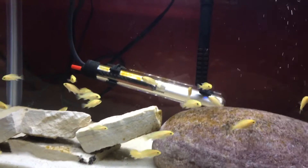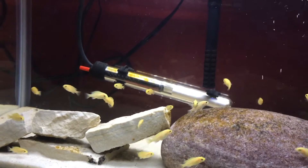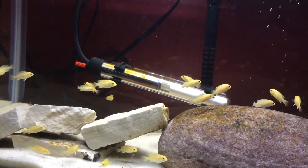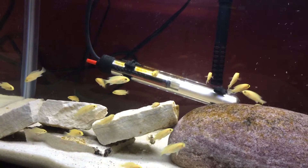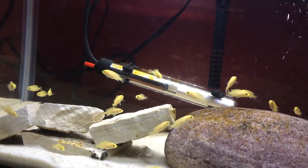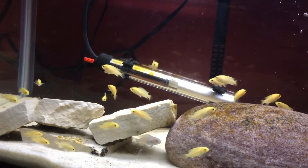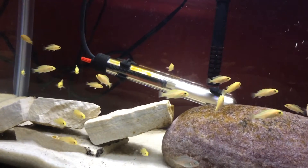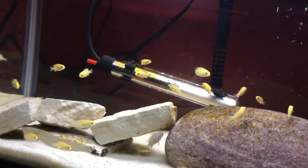So what it is, is when your fish produce waste, it turns to ammonia. Now, ammonia is very harmful for fish, but the good thing is there are many natural bacteria that will actually consume this ammonia and turn it to nitrite. Now, nitrite is still harmful for the fish, but a lot less than ammonia.